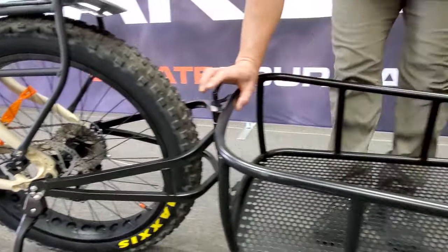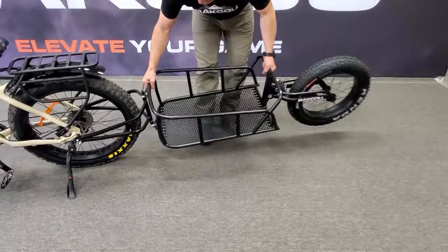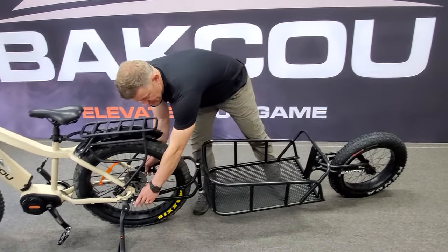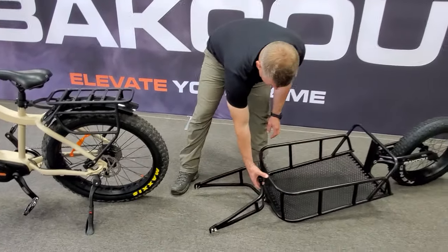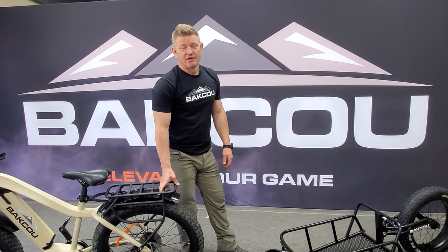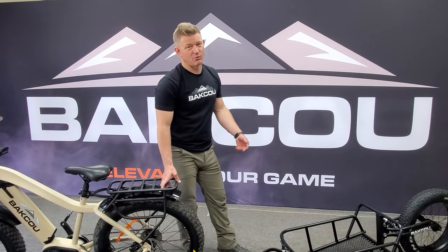The nice thing with this trailer is it's going to pivot with you as you ride through the terrain side to side, and it's going to follow in the same tire line as the bike. To remove it, just take it off the bike — that's it. It's a great hunting cargo trailer, so get out there and enjoy. Make sure you subscribe and stay tuned for more products.